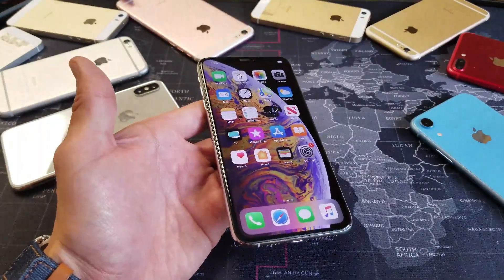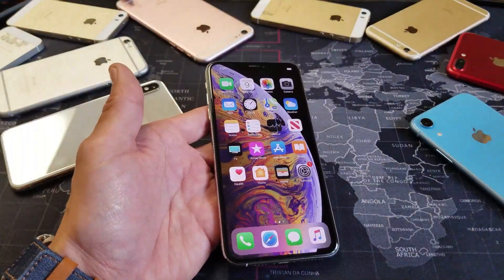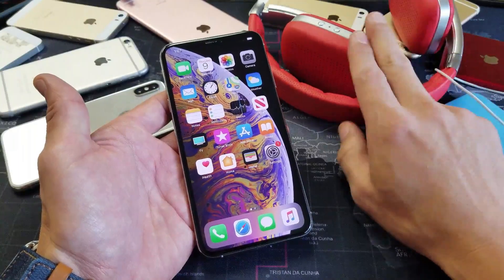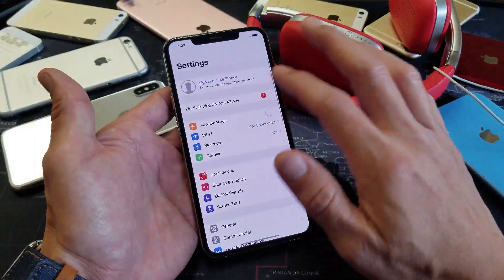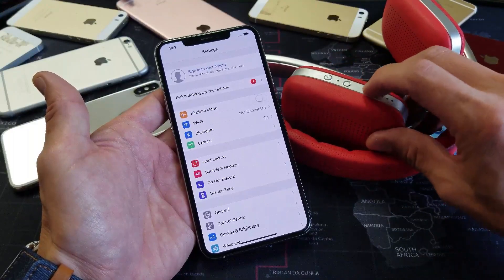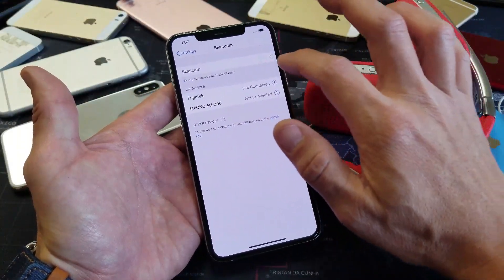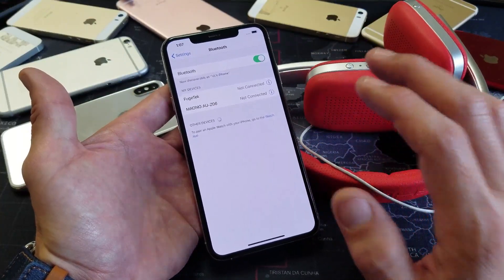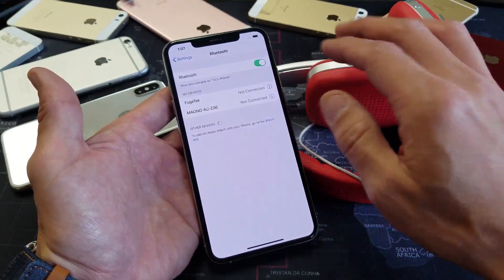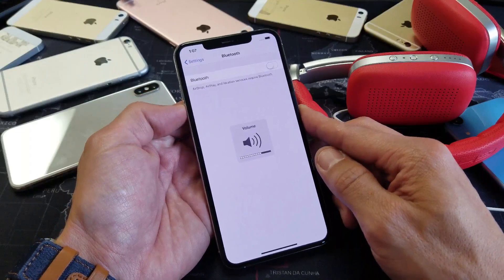If airplane mode didn't work, the next thing we're going to do involves Bluetooth. If you have any Bluetooth speaker, soundbar, or Bluetooth headphones, go ahead and pair them to your phone. Make sure your headset or speaker is in pairing mode, then go into Bluetooth settings and connect it. Then play a YouTube video or listen to music for about one minute, then go back to your Bluetooth settings and disconnect. Now press your volume up and down buttons and see if you're out of headphone mode.